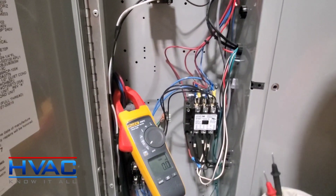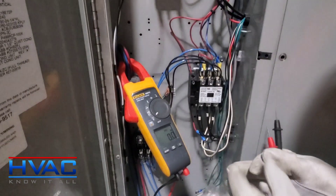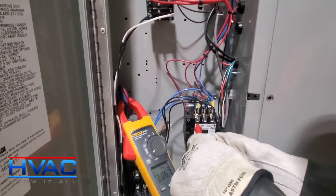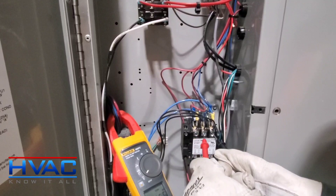That is how you check three-phase power. Make sure your meter leads are in, consider gloves, and go one, two, three.